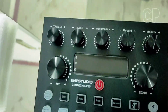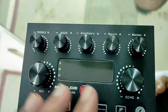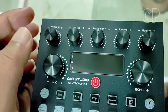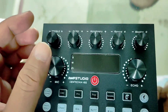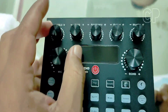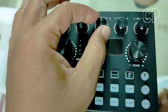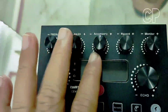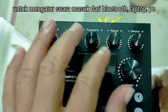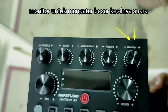Untuk fitur-fiturnya, di sini ada mic volume - untuk memperbesar mic. Terus ada echo. Ada bass triple untuk mengatur suara mic, bukan suara musik. Jadi bisa diatur nanti, suara orangnya bisa diatur, bass atau suara bass yang diutamakan. Ini juga bisa record, jadi bisa record lewat sini masuk ke HP. Untuk monitor semua ini, jadi ada volumenya sendiri.